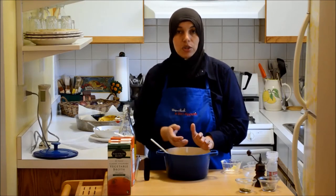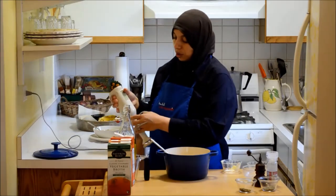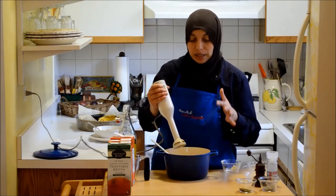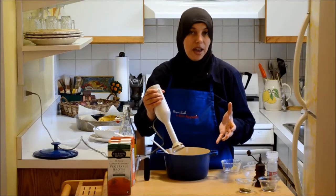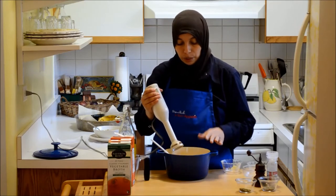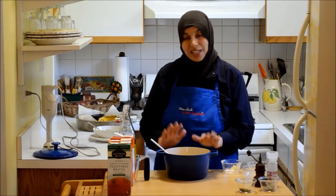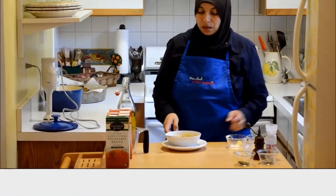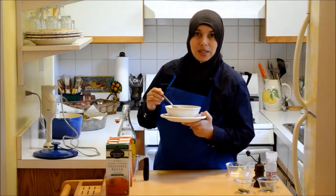If it starts to bubble too much, just reduce the heat. I like to use an immersion blender to purée the soup to the consistency I really like. I prefer some chunkiness from the apples, but you can purée the entire thing if you want it smooth — it's really up to you. Just remember to take the pot off the heat before using the immersion blender, because you can really warp the end of the blender on a hot burner. I've been cooking this soup for about 20 minutes and it smells amazing.